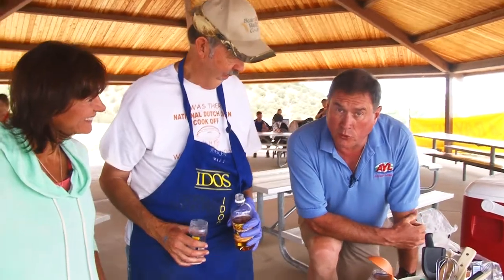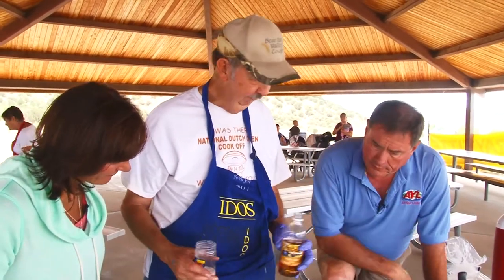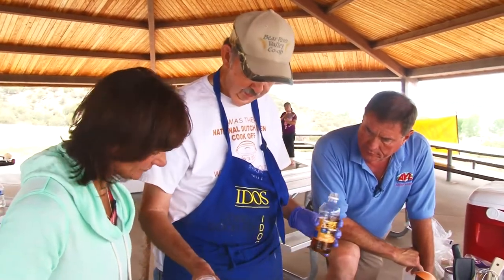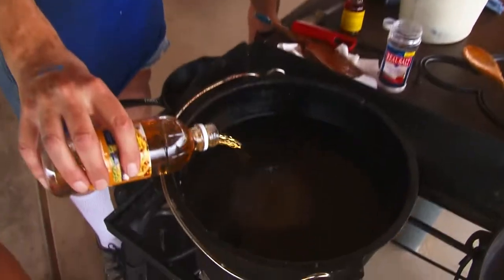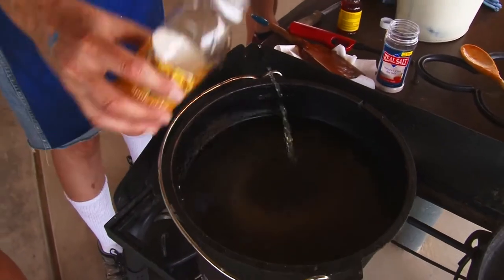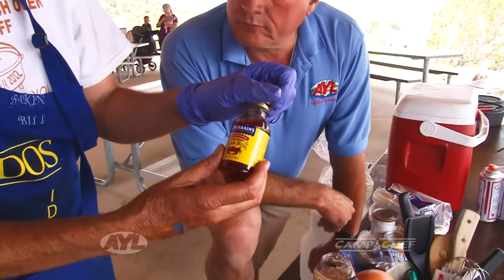Crawdads don't particularly taste good raw, so if you're going to cook them you've got to start somewhere. We start with a crawfish boil after we purge them. Now we're adding the ingredients for the boil — calls for about a quarter cup of salt, cup of vinegar. You can also use either a packet for a crawfish boil or the shrimp and crab boil.